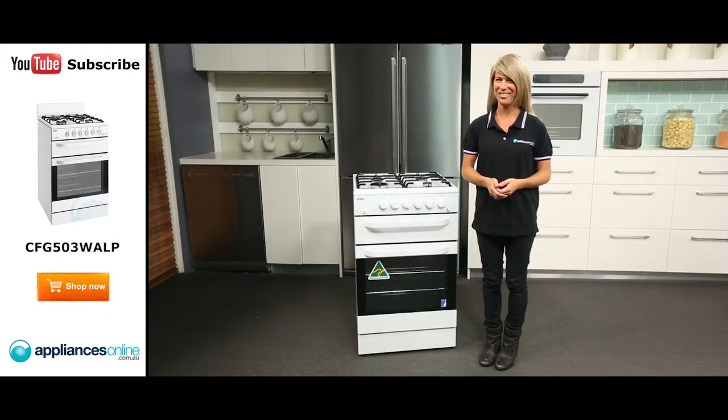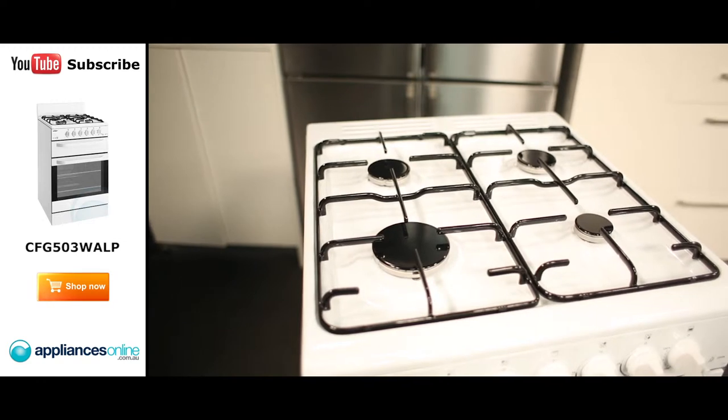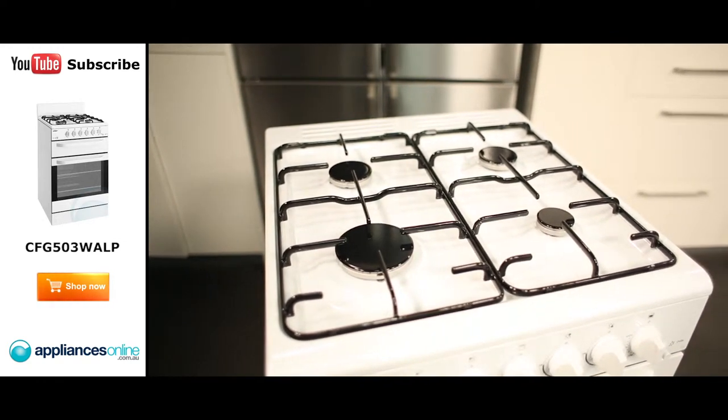Having been designed and made right here in Australia, this stove has great features to suit Australian homes such as the cool glass door which helps minimise the heat in the kitchen while cooking. Perfect for hot Australian summers. The stove top features easy to remove enamel trivets making cleaning up spills simpler.